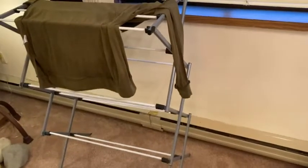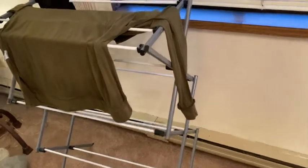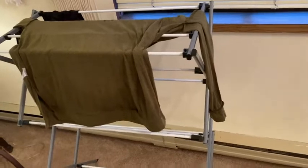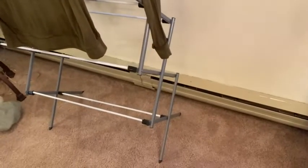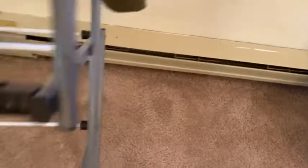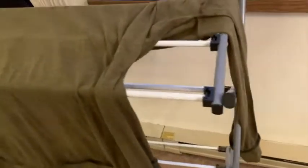A couple things about this drying rack. First of all, it's held up really well. I use it a lot — I have lots of clothes that I can't put in the dryer, so I put them on this and it works great. Secondly, you'll notice that there's heat on the bottom there. This is a heater, and I put this near the heater so that it helps dry the clothes.